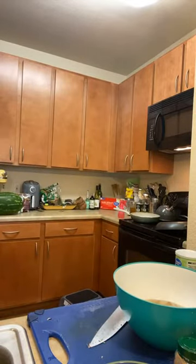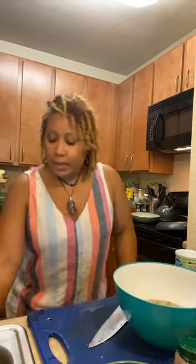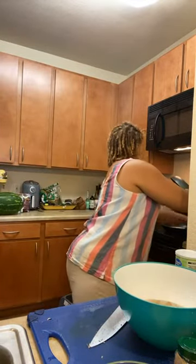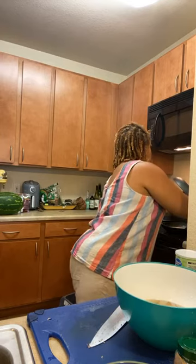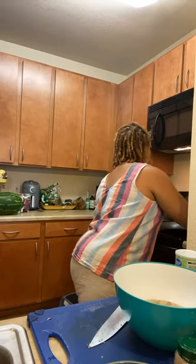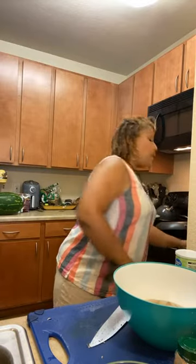When I worked in restaurants, chefs don't like to throw anything away. Everything gets used until it cannot be used anymore. I use the vegetable stock to get this rice and quinoa going, and that's going to give it a whole lot more flavor.